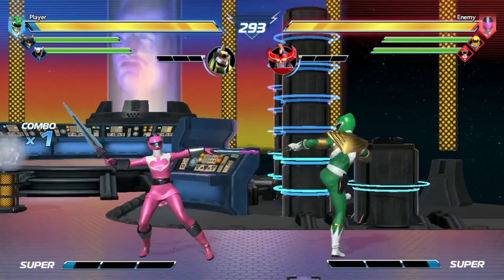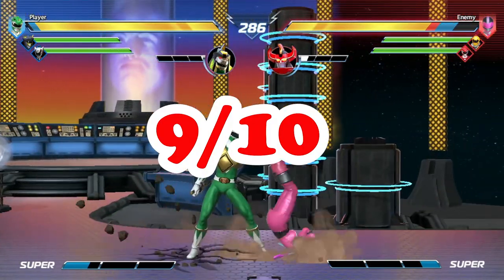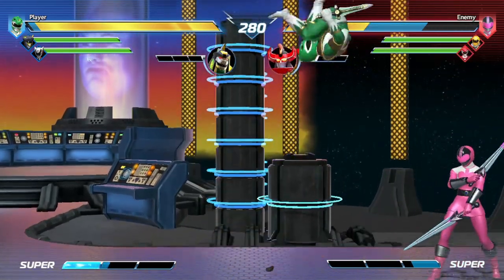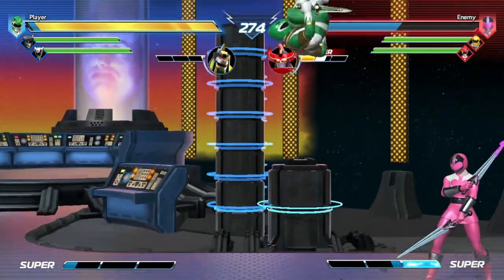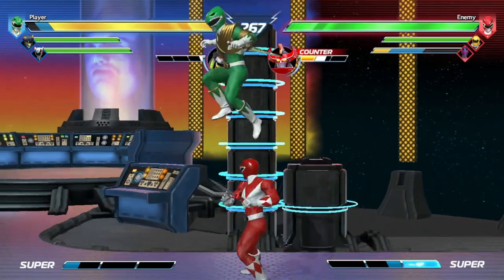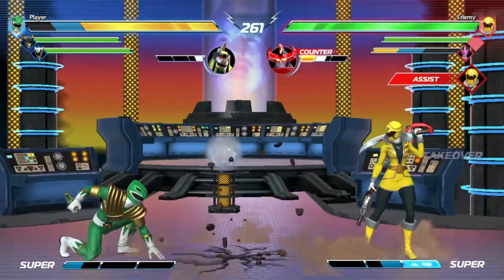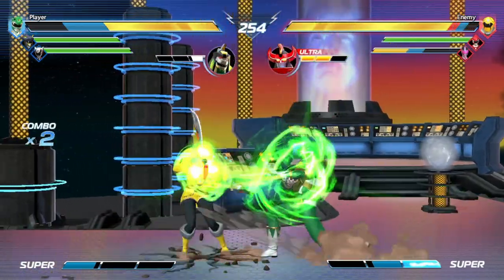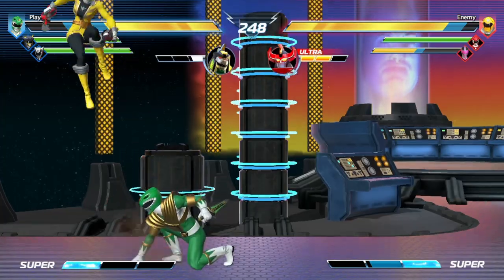For 2D retro fighters, this controller also gets a super solid 9 out of 10. In this category rumble doesn't matter at all — what matters is the d-pad and comfortable button placement, and this controller is very well suited for that. The d-pad may not be the absolute best I've felt but is definitely up there among the best. And because they kept the trigger design on ZL and ZR, it's very easy to differentiate buttons by feel, making this one of the best retro aesthetic controller designs I've seen for 2D retro fighters.